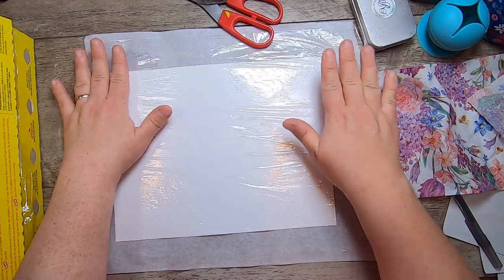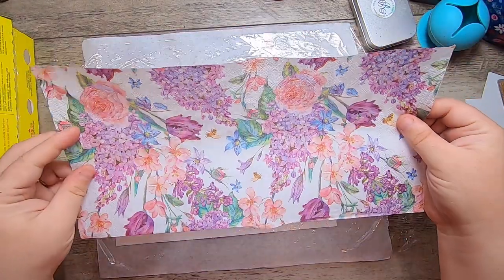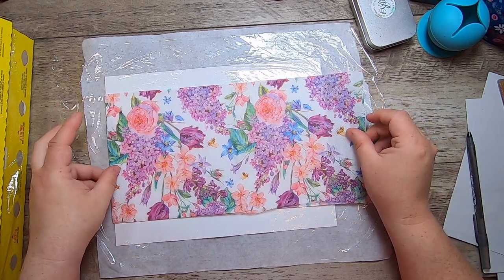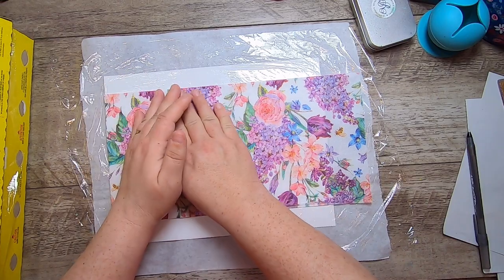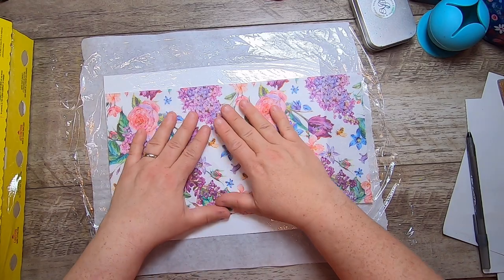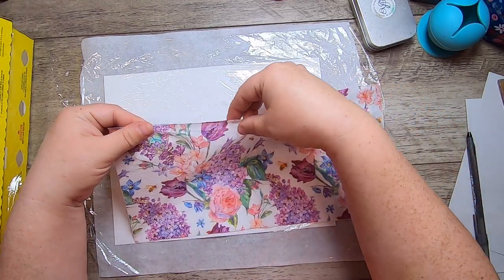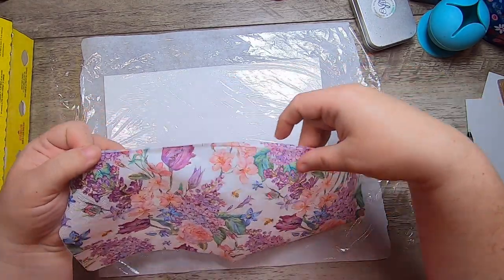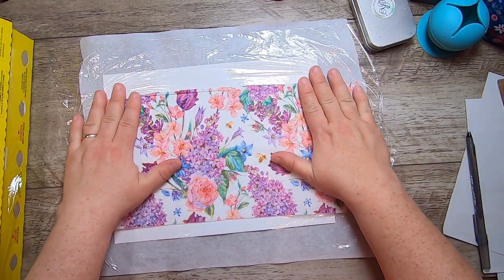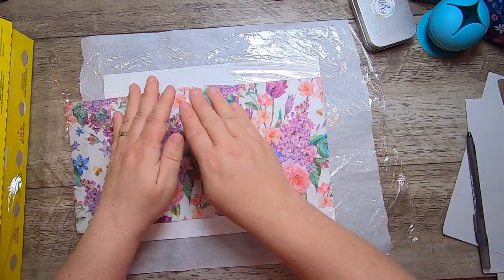So now we have the glue layer — the plastic. Then take your napkin and lay it down where you want it. I want to capture as many of those pink roses as I can. It's upside down of course, but that's fine. There's a little extra napkin from the other side — you can see that crease — but not a problem. Even if it folds back on itself it's not going to hurt anything.